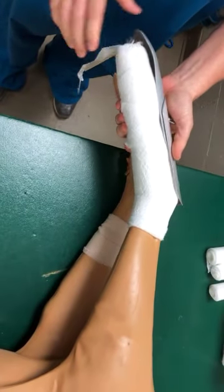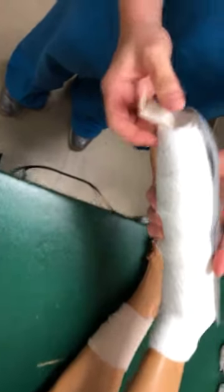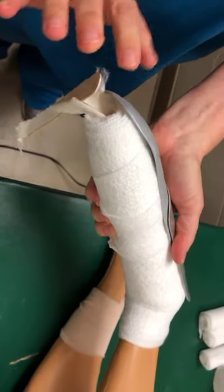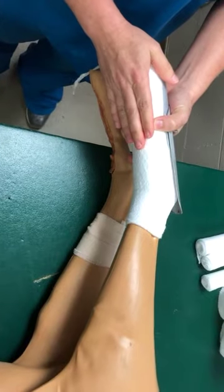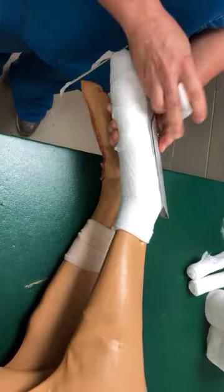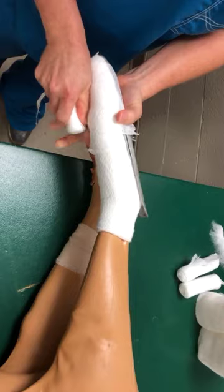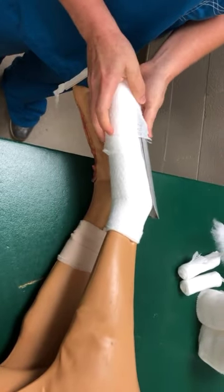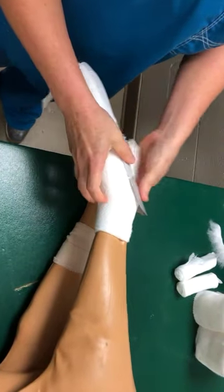We will take our splint. Remember we have our metatarsal fracture — notice here I have the toes with the splint, so when the patient bears weight, the patient is going to bear weight on the splint. It also goes above the tarsus, which is very important on these to make our patient more comfortable. We're going to use our stretch gauze to hold the splint in place, applying with the same amount of tension as over the cast padding, so we'll give it a good tug.